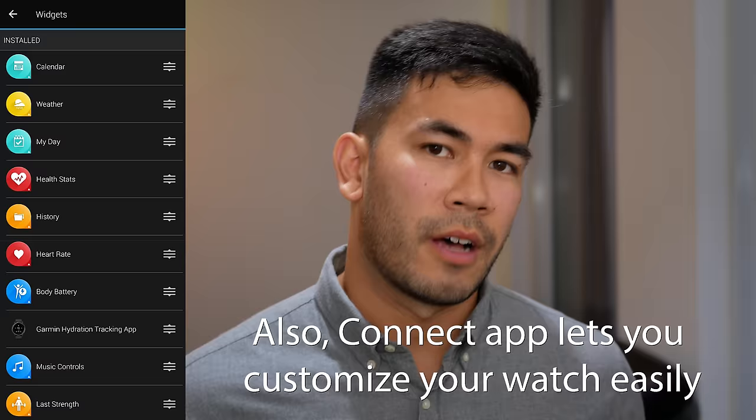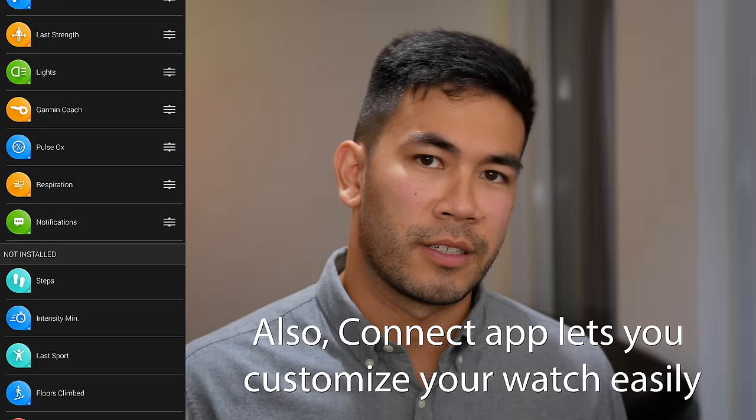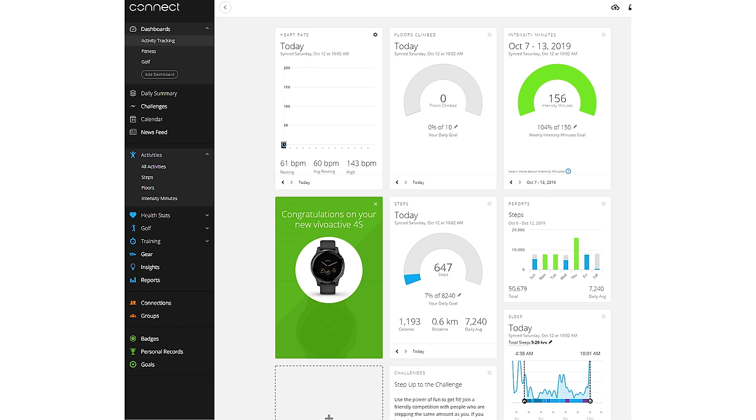In terms of the Connect app on Android or iOS, it's a fantastic app that allows you to access all the information from your Garmin watch. It's beautiful and intuitive — you can navigate your sleep tracking data, running metrics, or strength training exercises. Nothing has really changed from previous versions. Additionally, you can use the desktop web app, which is essentially the same as the Connect app but presents everything on a big monitor, which is very helpful.